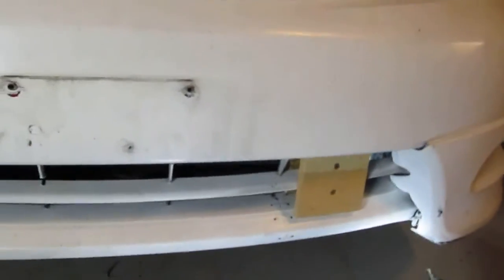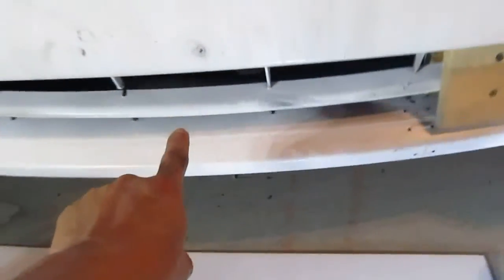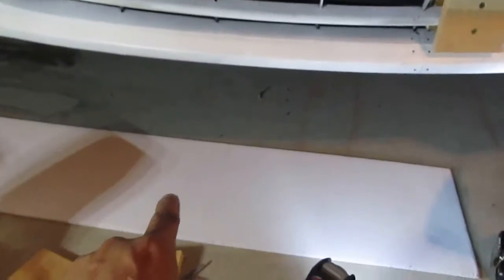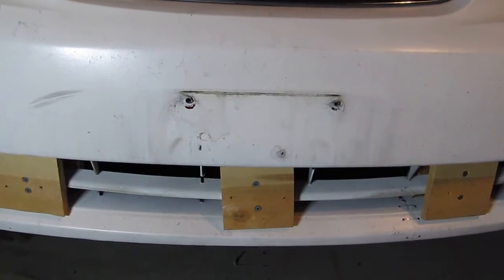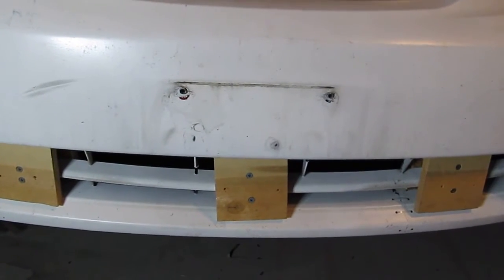My car happens to be white, so I have this white piece and it's going to match with the car color. I don't have to paint it, so that's a good thing. My next step is to put in the other four pieces — one pair in the middle right here and the other pair at the corner — and that should be enough to hold my coroplast in place. I have to secure all of the wood panels to get it ready to mount the front cover.